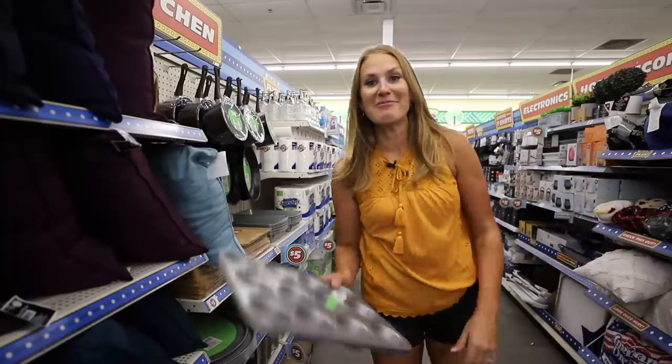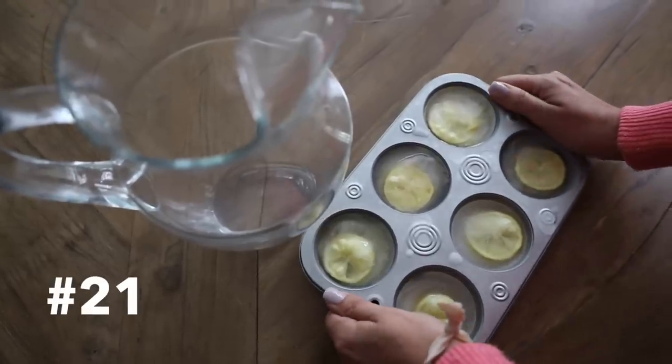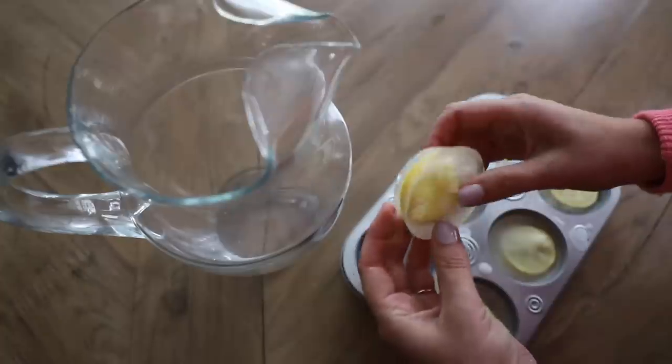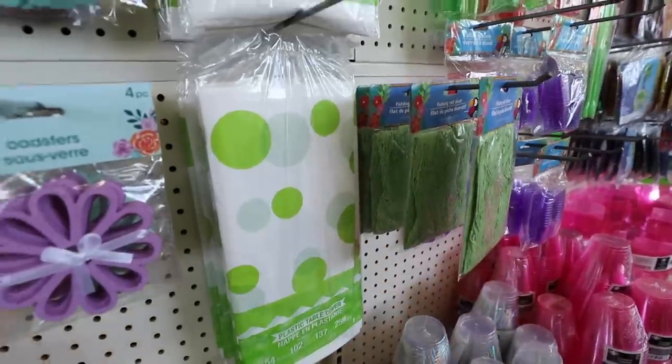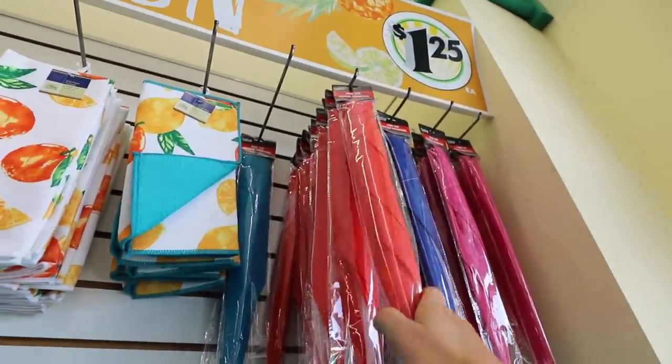You probably already have one of these at home — grab your muffin tin. You can cut up lemons and limes and put them in here. I saw this on TikTok and it makes really elegant ice cubes; your guests will be wowed. I love all of their tablecloths this year — super cute and great to take to any birthday party. They also have these food tents this year, a brand new product. This is how they expand out and I think it looks really good. I can't wait to try this at home.